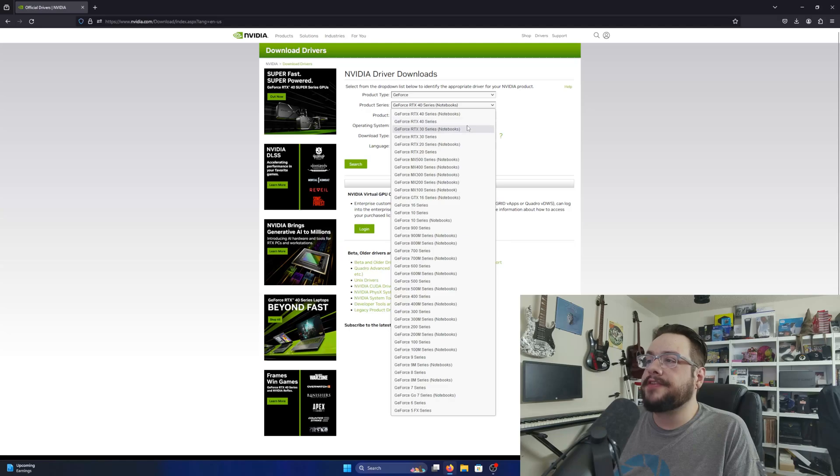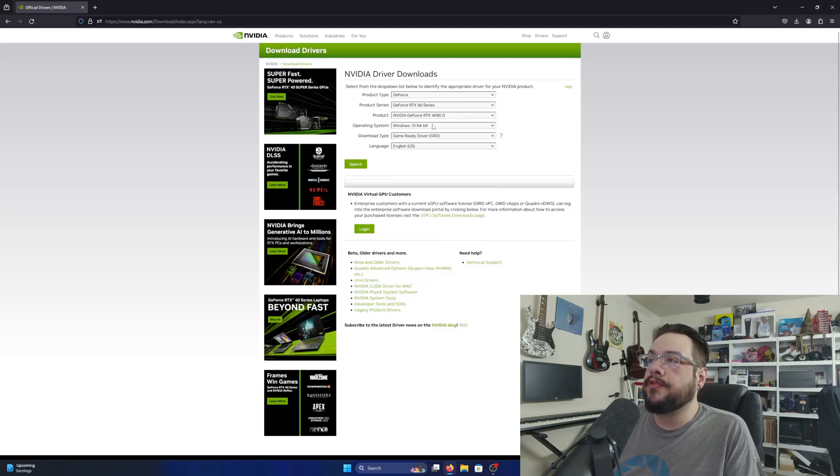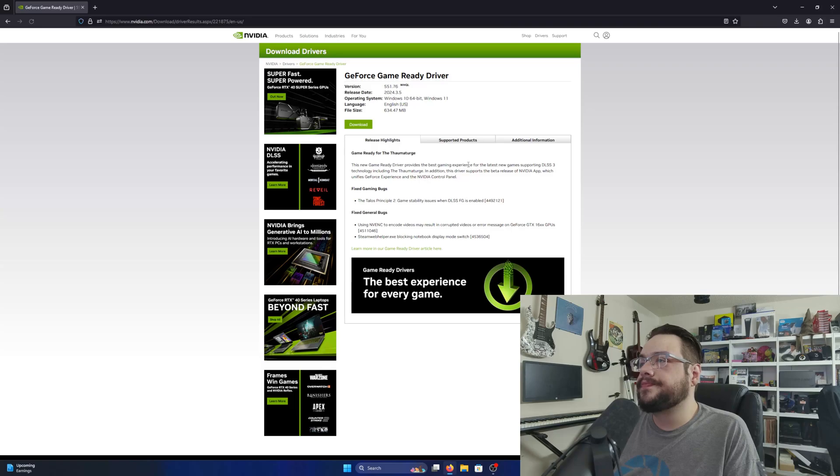For example, I'm on a 4070, so I'm going to choose RTX 40 Series, and then choose the 4070 Ti specifically. I'm on Windows 11, and I'm going to choose the Game Ready driver. You can also choose the Studio driver, but for now we'll go with Game Ready and hit Search.